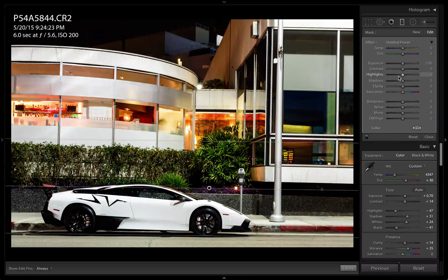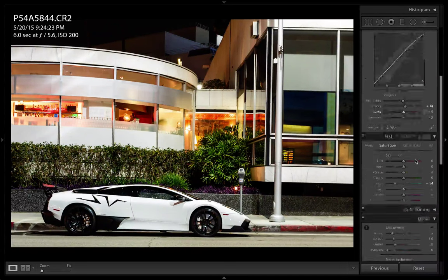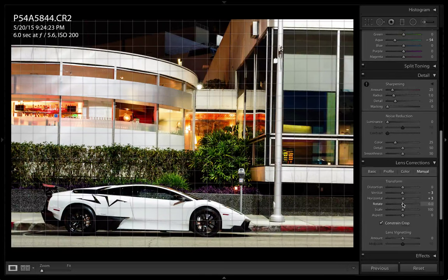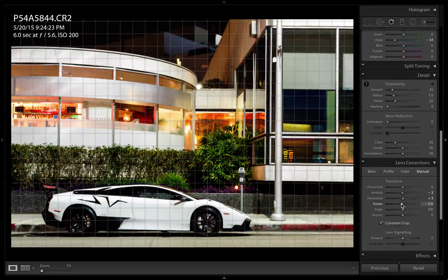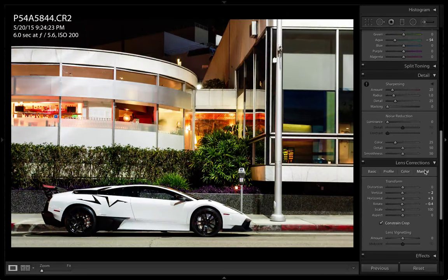I'll reset that and bring down the highlights just a little bit, then increase the shadow just a tiny bit. Next thing - let me straighten out this image just a tad more. It looks a little off. That's slightly better.